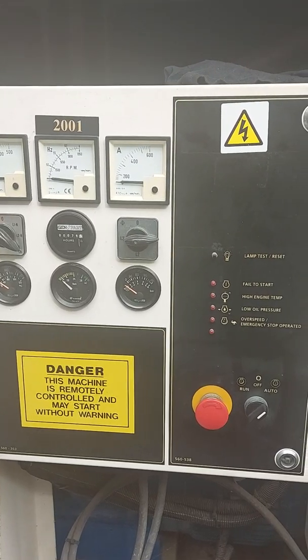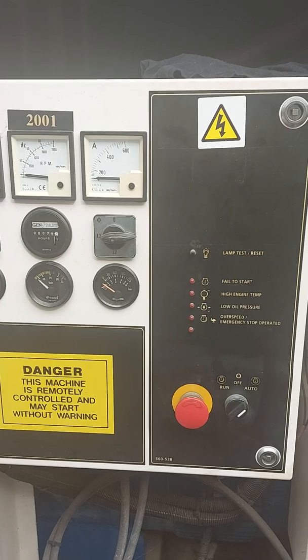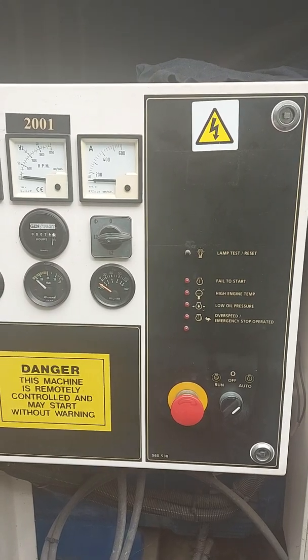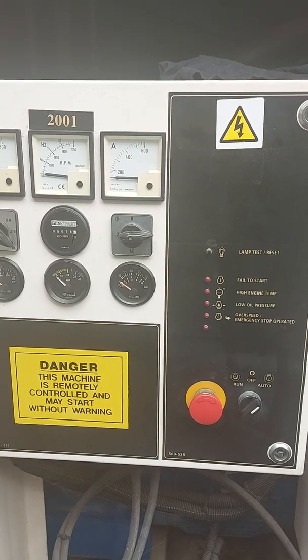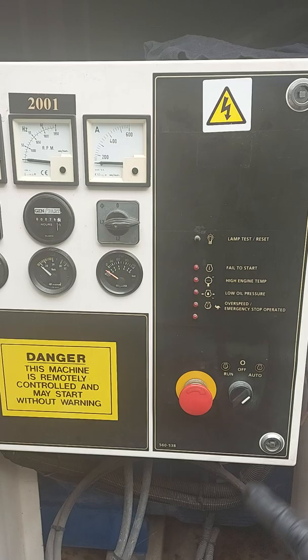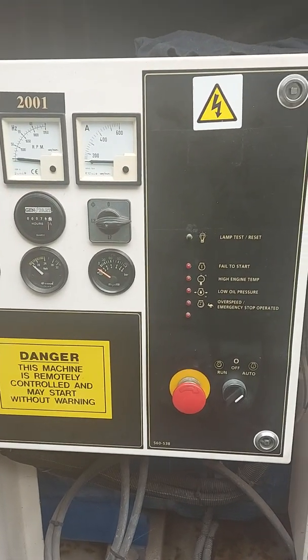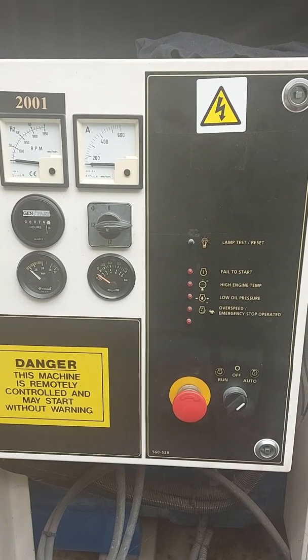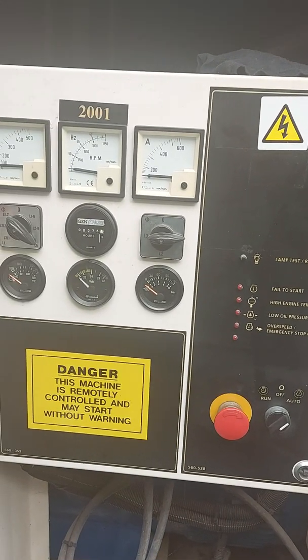Hello, welcome to Genimek Generator Services. Today we've got the FG Wilson 2001 generator auto controller. By auto I mean it has an auto start function — and as you can see, it's in auto now. This is some 20 plus years old, still one of my favorites, nice and simple to use.